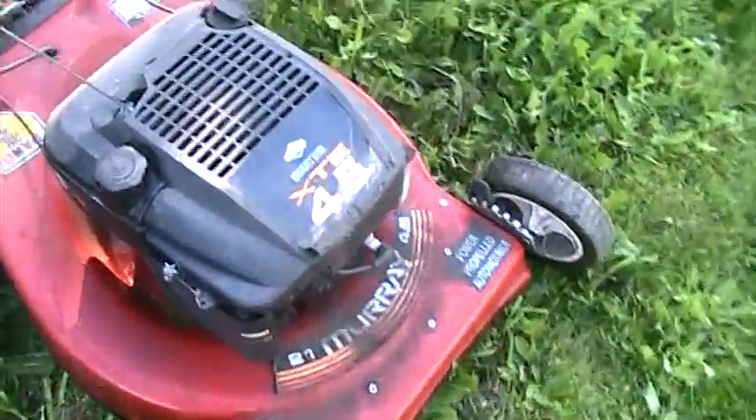Hey guys, back again on my neighbor's just in the back field, cutting the grass back here, and we're using a different lawnmower.